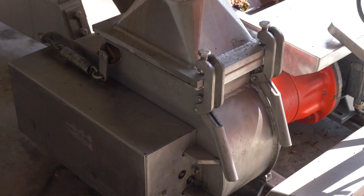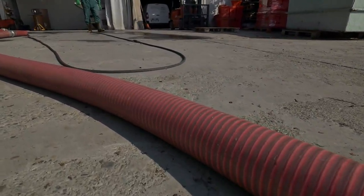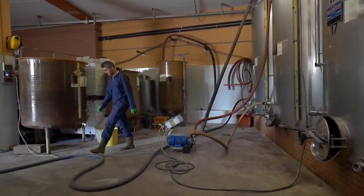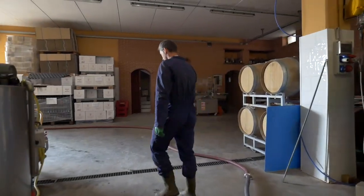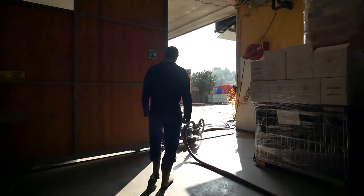Une pompe électrique placée sous le fouloir envoie le moût dans les cuves pour la fermentation. Là, au cours des heures qui vont suivre, le moût est ensemencé de levures. Les levures sont des champignons microscopiques que l'on ajoute au moût afin de faire démarrer la fermentation.